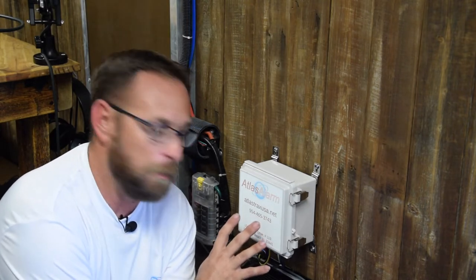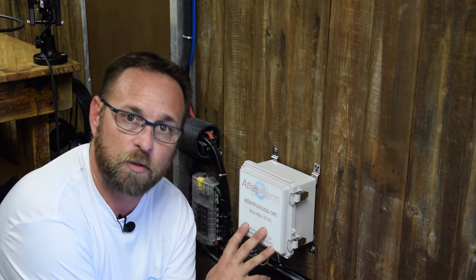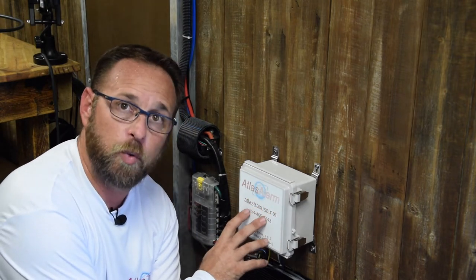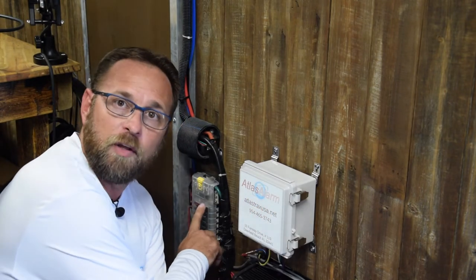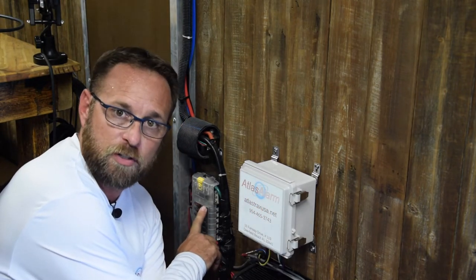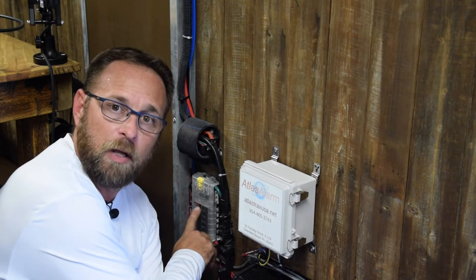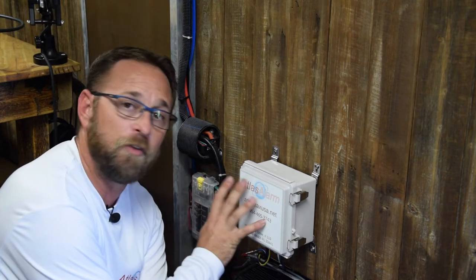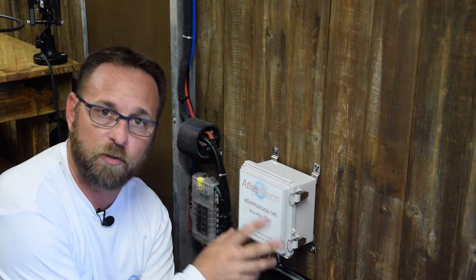Here we are inside the production trailer where we've installed the main component of the alarm system, which is its computer brain. We have wired this to the 12-volt system with an inline fuse system. We always recommend putting an inline fuse system just for the protection of the unit itself and the vessel that it's in.